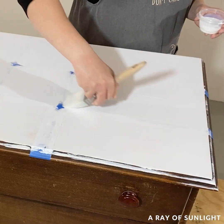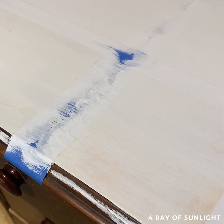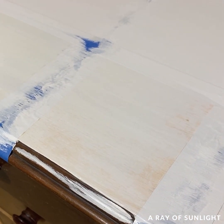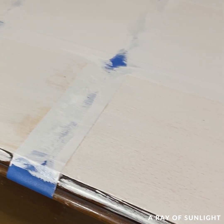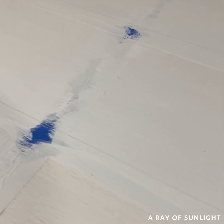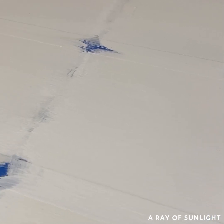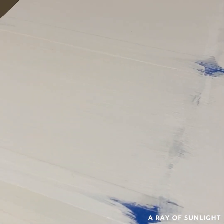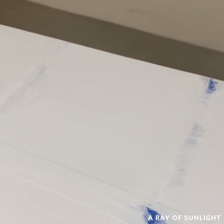Here's what it looked like when we were all done. The no-primer sections all across the board had red stains in the paint. The worst of all was the raw wood section, but even the section where we didn't sand had stains. The Bin primer section had absolutely no signs of stains or bleed-through. And the primer I had major doubts about ended up only barely showing signs of bleed-through — it was hard to catch on camera, but they were still there.